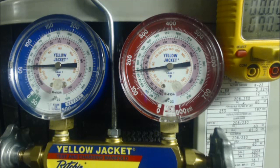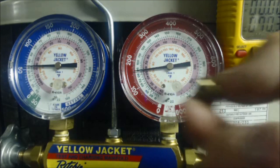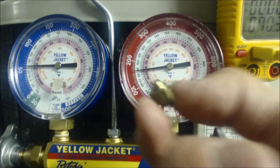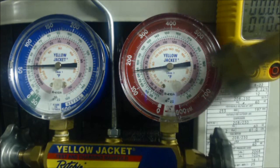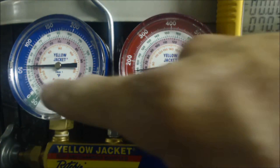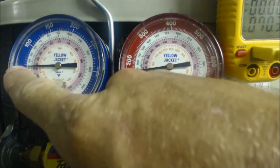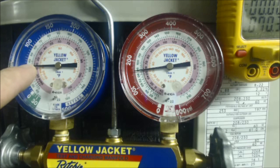We have a target superheat of 18 degrees. So in this scenario, we're charging a system that's using a piston, and what you see is this right in front of the evaporator coil box. Presently we have 55 to 56 PSIG — we follow that in and it says 30 degrees saturated R22 temperature.